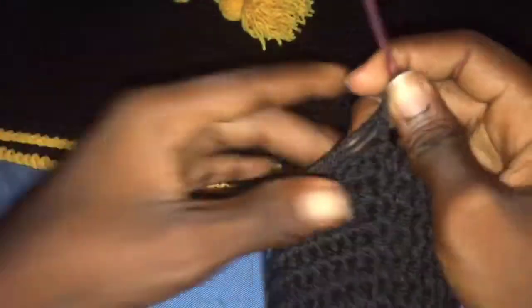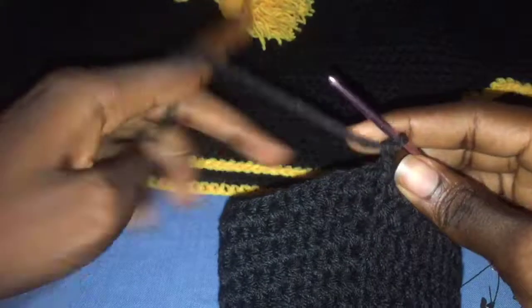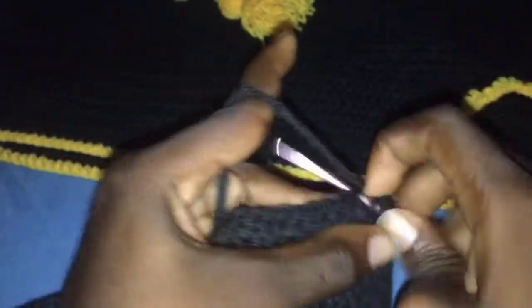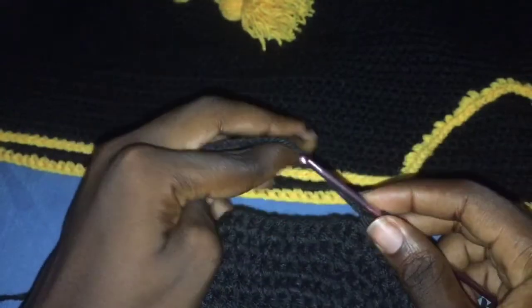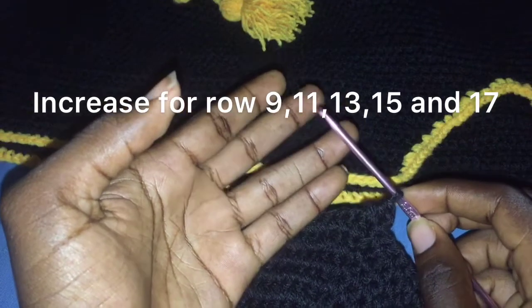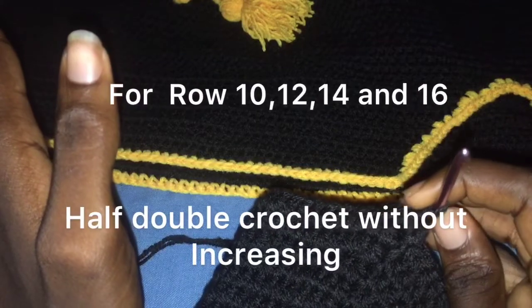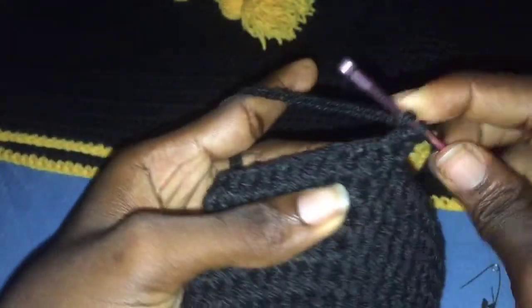At the end of row 9, chain 2. For row 10, you are going to half double crochet all around without increasing. The increasing happens five times total: row 9 — which we already increased — then row 11, row 13, row 15, and row 17. For rows 10, 12, 14, and 16, we are going to half double crochet without increasing.